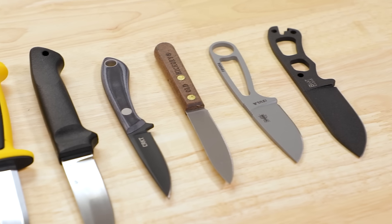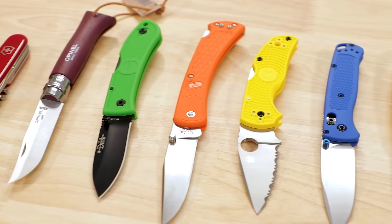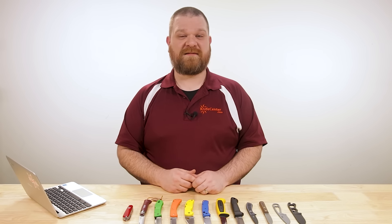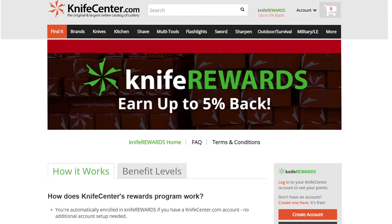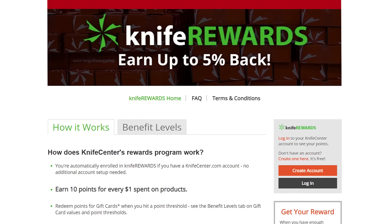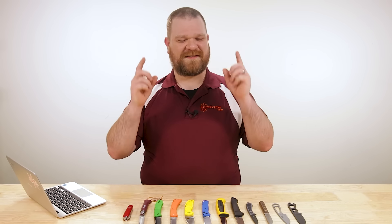That's all I've got to show you today. Make sure to let me know what you thought of my picks, and if you've got your own favorite hiking knife, let me know down in the comments. If you want to get your hands on any of these knives, we'll leave links in the description to take you over to KnifeCenter.com. Make sure you sign up for our Knife Rewards program while you're there — if you're going to spend your hard-earned money on one of these knives, you might as well earn some free money to spend on your next one. David C. Anderson from the KnifeCenter, signing off. See you next time.